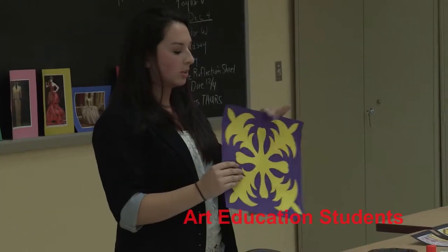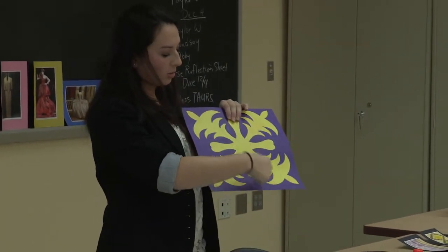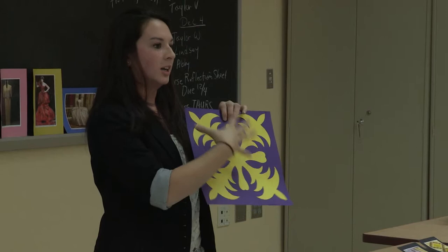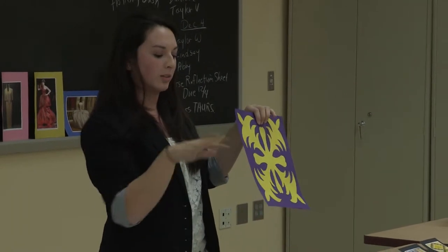Echo stitching is particular to Hawaiian quilting, and that's stitching around the whole image, radiating from the middle to the outside, mimicking it, so you get these wave effects on it.